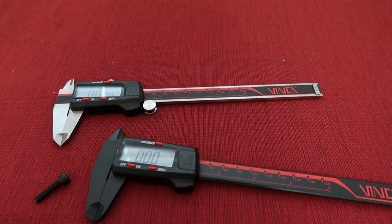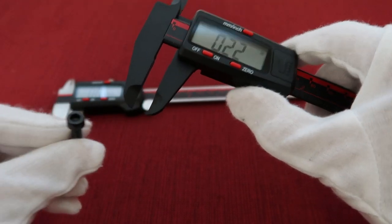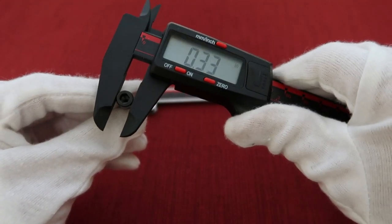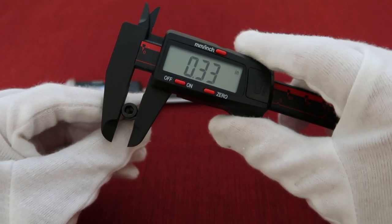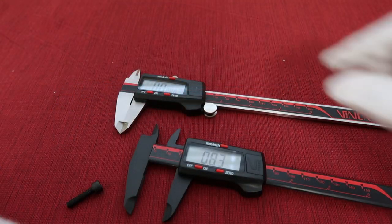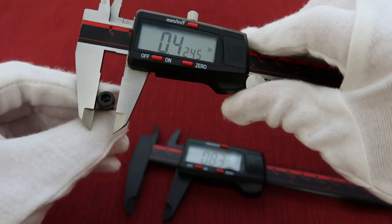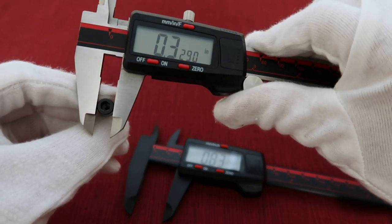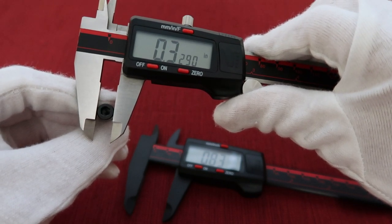Let's take a measure. First, I'm using the plastic digital caliper to measure this small screw. The number we got is 0.33 inch. Then I'm using the stainless steel digital caliper to measure it again. The number we got is 0.3290 inch. So you see the difference.